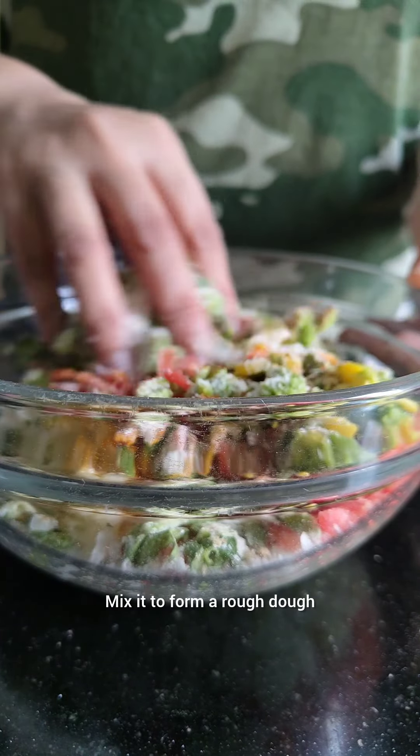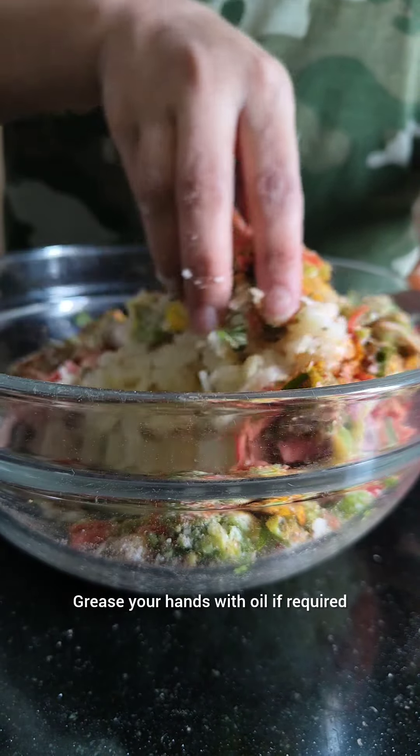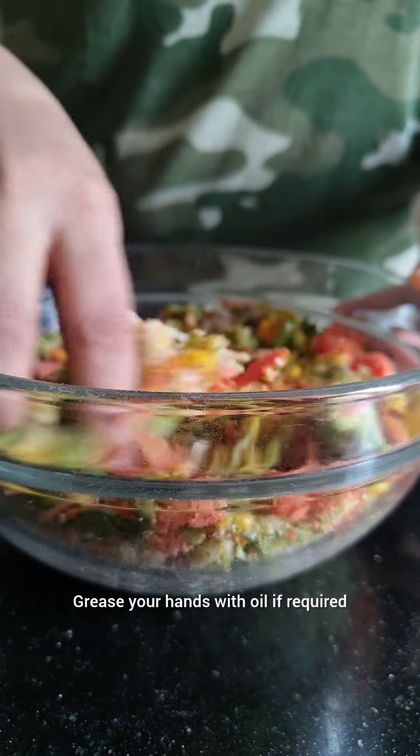Mix it to form a rough dough and roll small balls out of it. You can also grease your hands with oil if required.